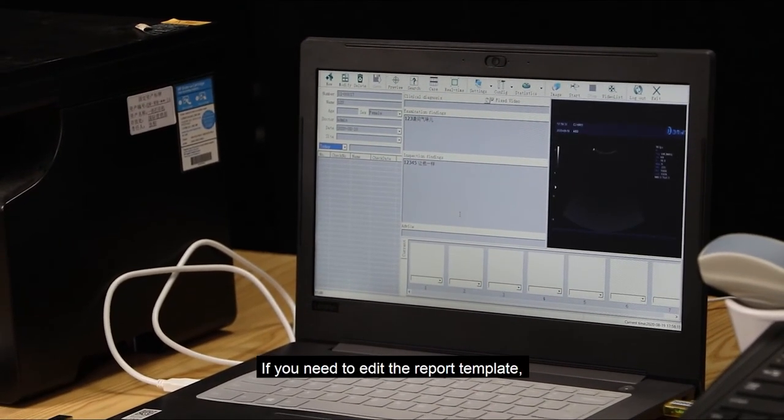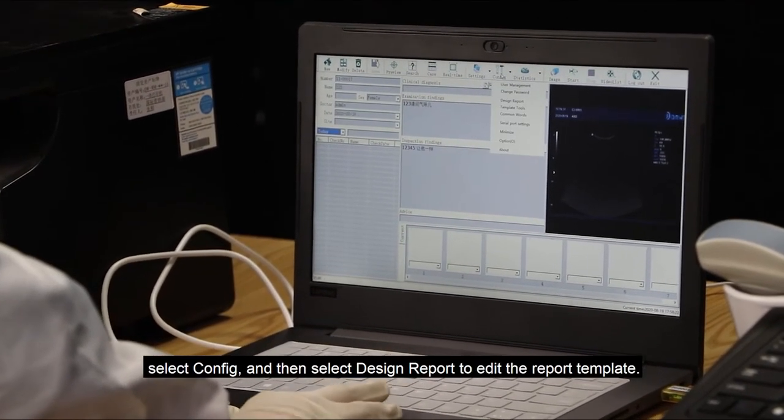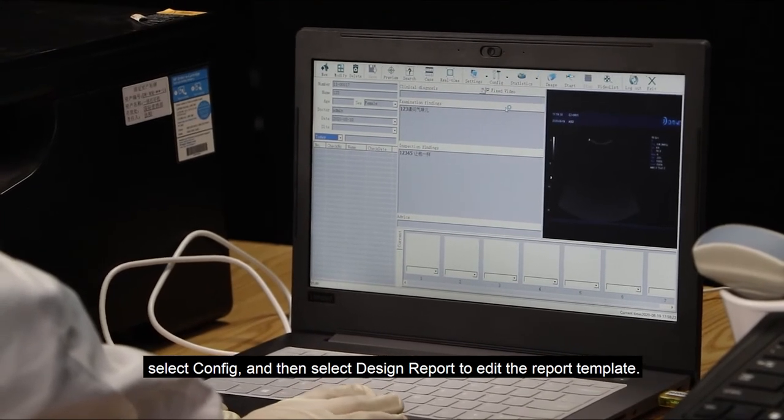If you need to edit the report template, select Config and then select Design Report to edit the report template.